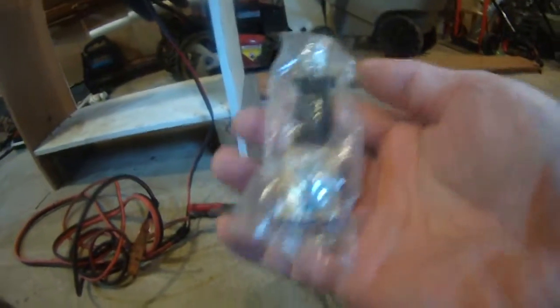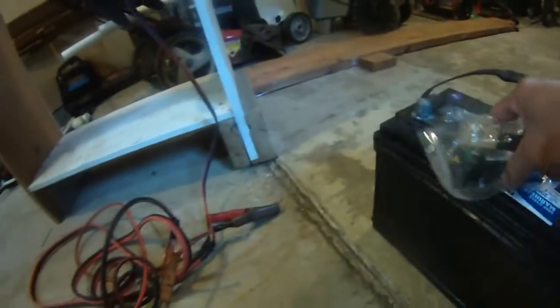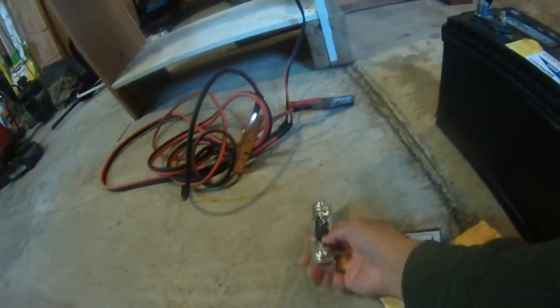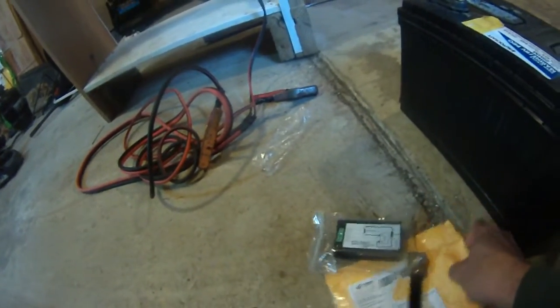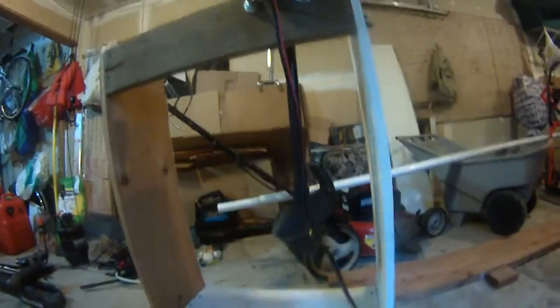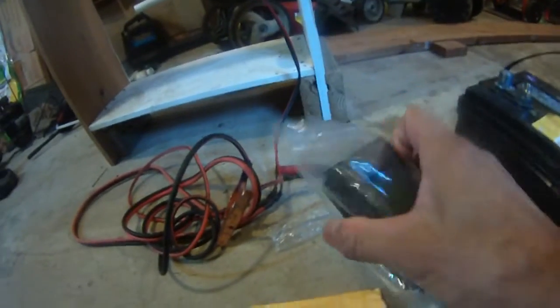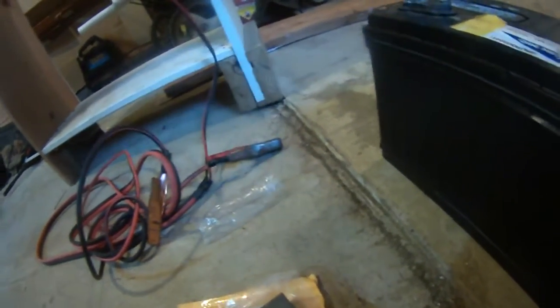In any case, here is the shunt — it did come with the shunt. So I'm going to connect this shunt to my battery and to my trolling motor, and then test the voltage and the amperage current for my trolling motor. Alright, so that's what I'm going to do right now.